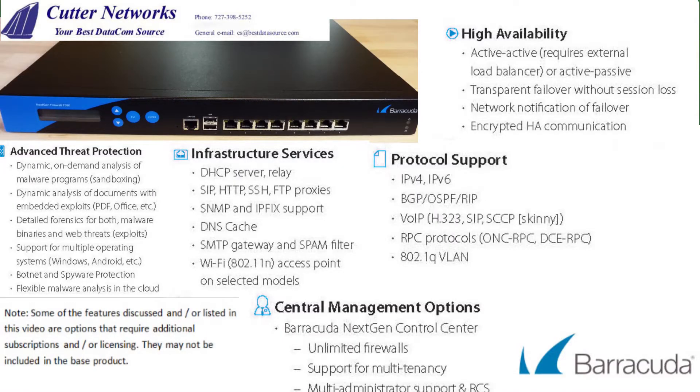When it comes to advanced threat protection, it includes dynamic on-demand analysis of malware programs, dynamic analysis of documents with embedded exploits in PDFs or Office files, detailed forensics for both malware binaries and web threats, support for multiple operating systems including Windows and Android, botnet and spyware protection, and flexible malware analysis in the cloud.